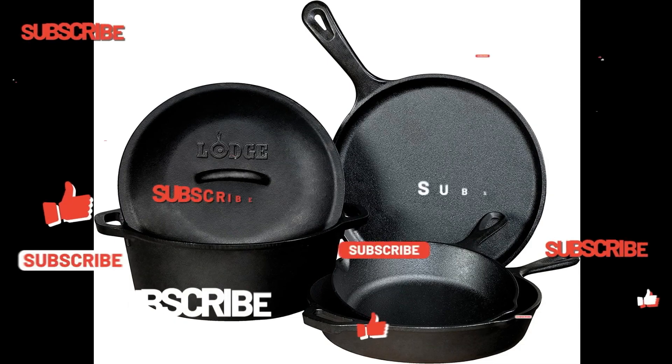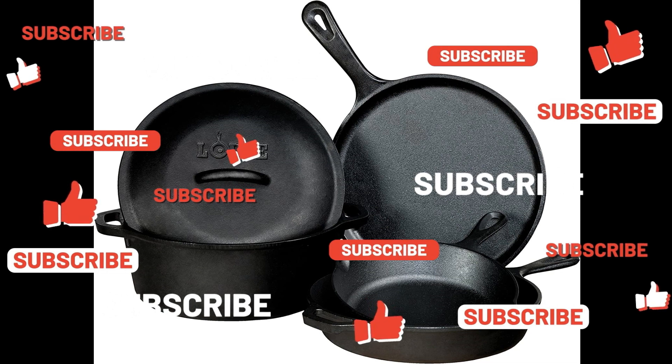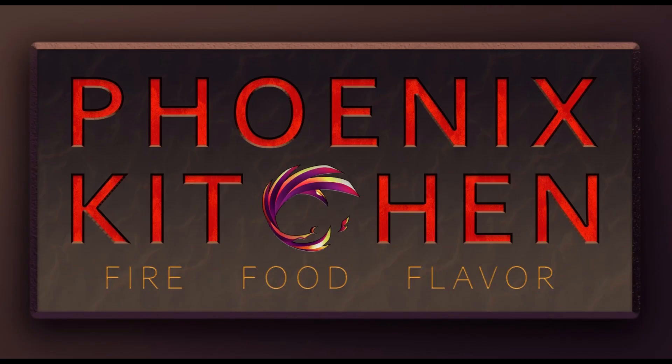We're giving away a five-piece cast iron Lodge cookware set when we hit 1,000 subscribers. All you have to do is like a video and subscribe to the channel to be entered in the giveaway. Thank you.